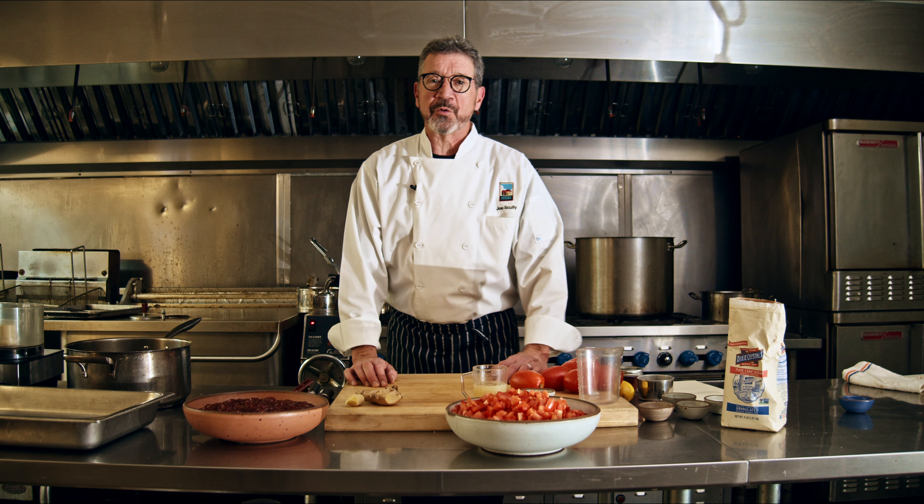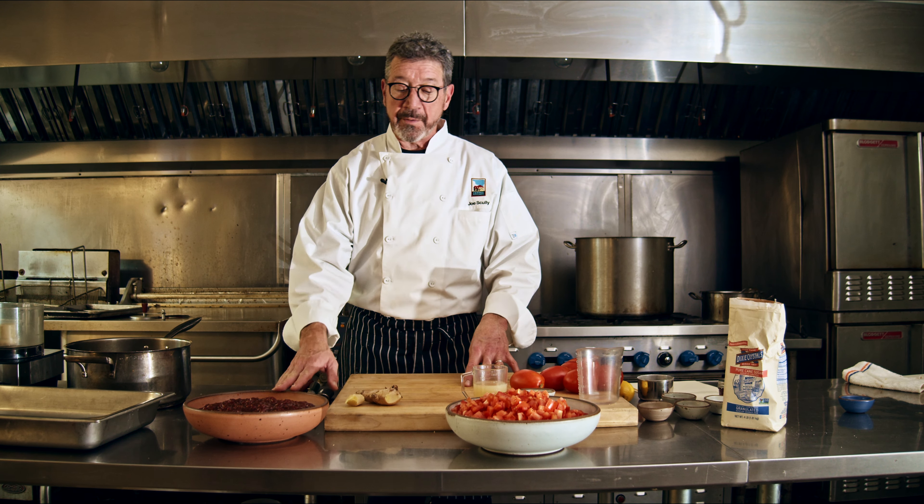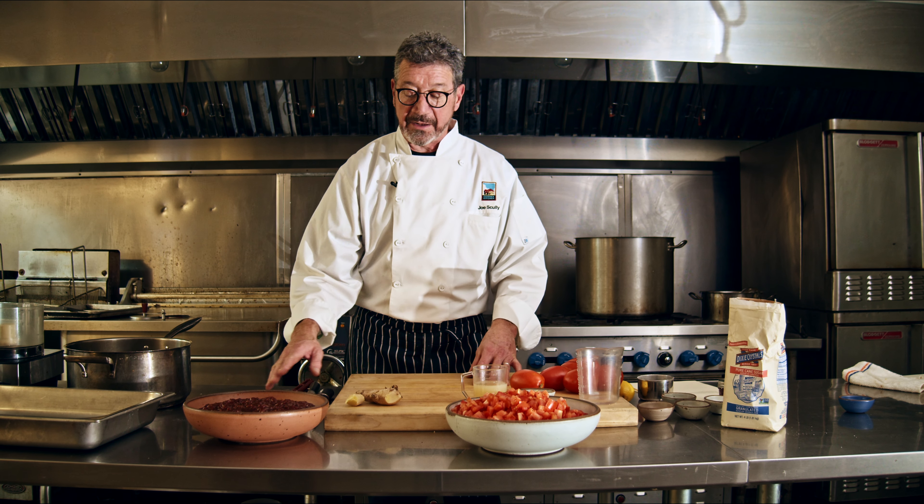Hey, I'm Joe Scully, chef-owner of Corner Kitchen and Chestnut. Today I'm wearing my Corner Kitchen shirt. I love tomato jam because of the amazing transformation that it goes through.